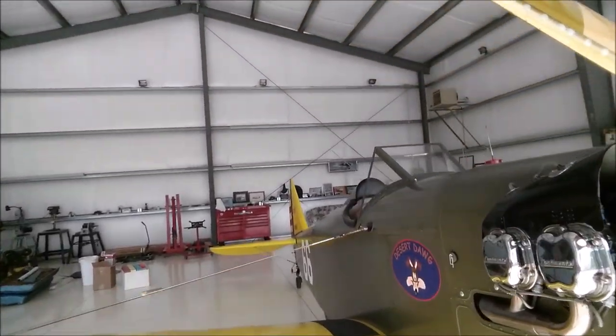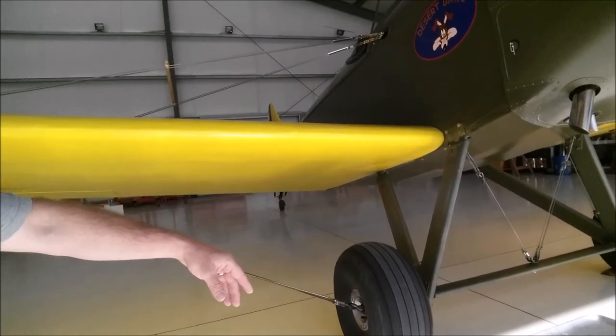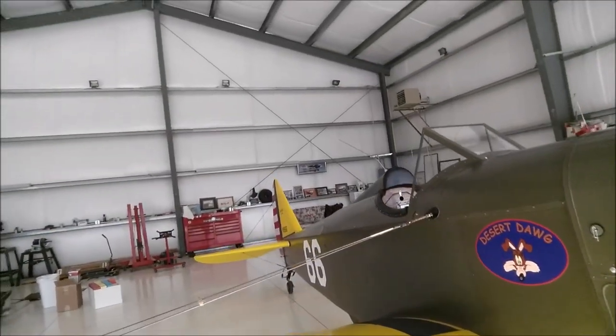A65 Continental-powered, single-seat, and fixed landing gear. There's no shock absorption at all in that landing gear — no bungee cords. You'll rely on the tire pressure and a good landing.